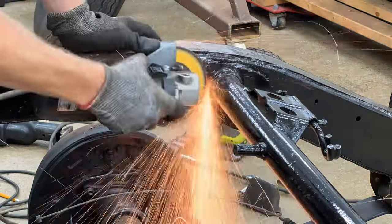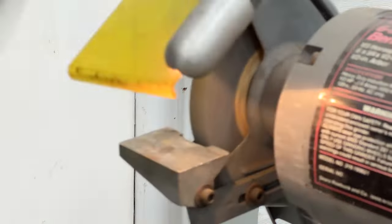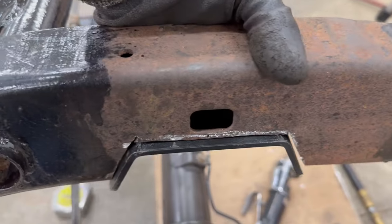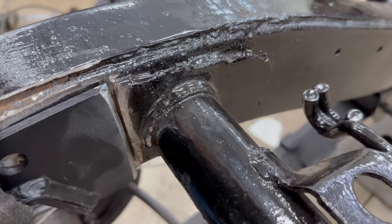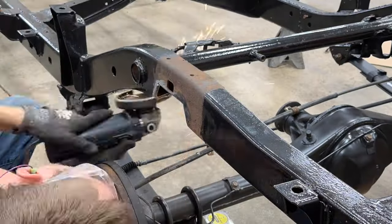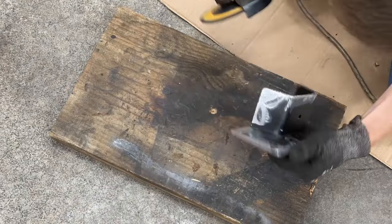Then I ground down what was left of the welds to get the surface smooth and cleaned up the rest of the surface rust as well. After a test fit, I found that I needed to remove a little bit of material from the edge of the mini notch. I also put a bevel on the edge to allow for better penetration when welding two thick pieces of metal. We're pretty much flush. On the inside, I ground the edge of the mini notch as well as this extra bracing plate into a V shape — that'll help get better penetration on thick metal and help me weld to the frame piece behind them. Next I cleaned up the areas of the frame that I'll be welding to and removed the paint from all the edges of the mini notch to expose clean metal.